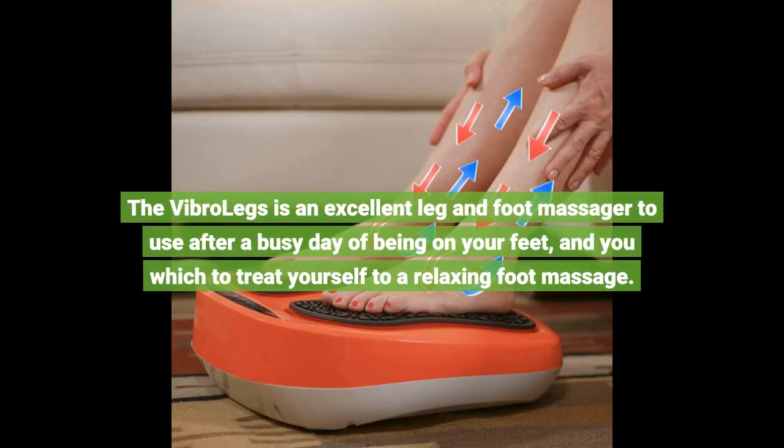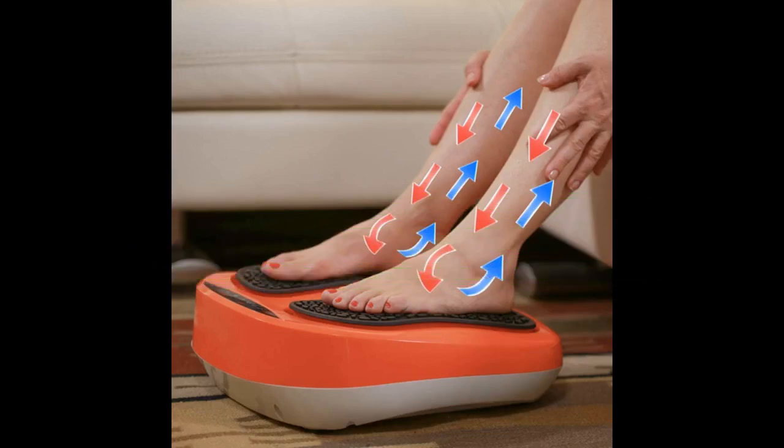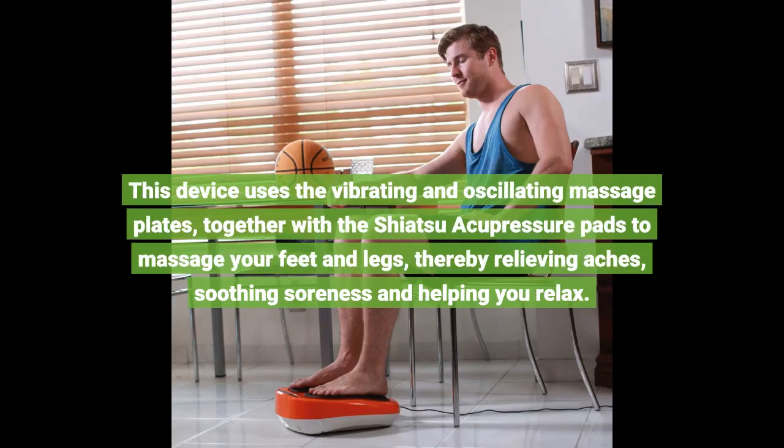The VibroLegs is an excellent leg and foot massager to use after a busy day of being on your feet, and you wish to treat yourself to a relaxing foot massage. This device uses the Vibrating and Oscillating Massage Plates, together with the Shiatsu Acupressure Pads to massage your feet and legs, thereby relieving aches, soothing soreness and helping you relax.